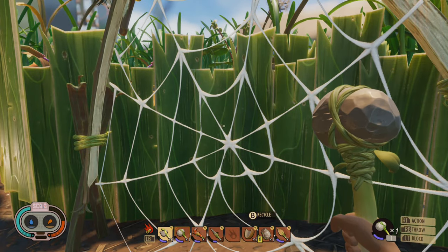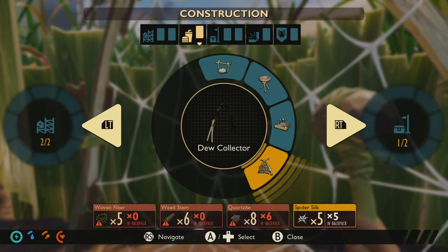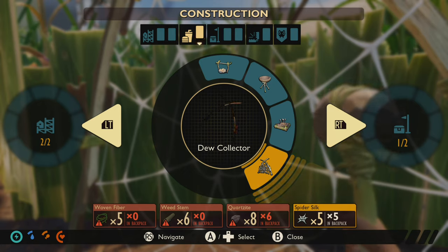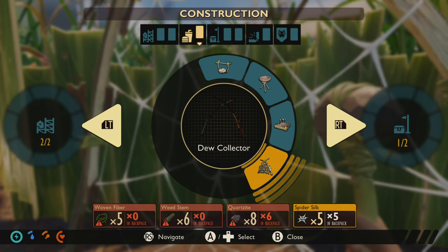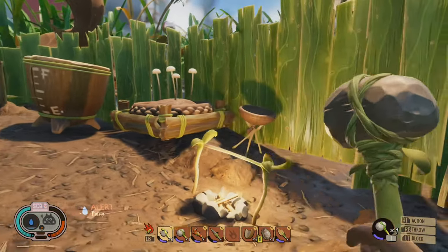It's kind of a big deal because it collects and also stores water for you, which is really neat. Here are what you need to collect and use to build the dew collector. The spider silk is going to be the hard one — you actually have to go into a spider area and collect the webbing, or maybe kill some spiderlings, because the big spiders are quite a bit tougher to deal with.